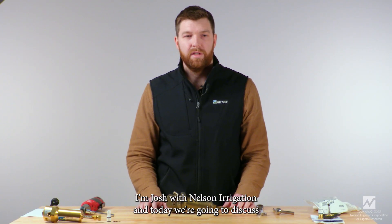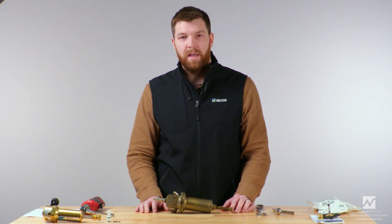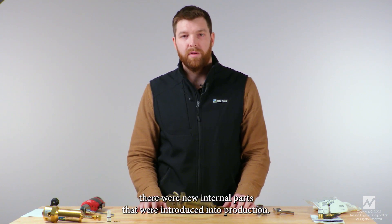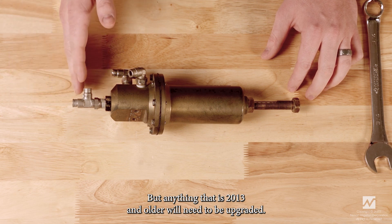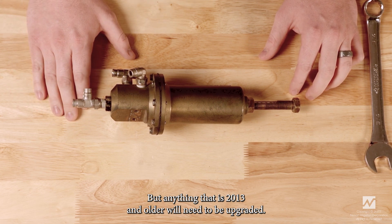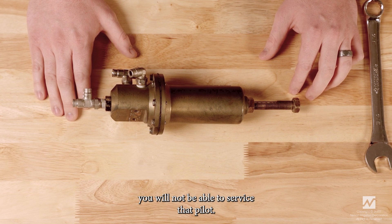I'm Josh with Nelson Irrigation and today we're going to discuss how to upgrade a large body pressure control pilot. In 2014 there were new internal parts introduced into production, but anything that is 2013 and older will need to be upgraded, and if it hasn't been upgraded you will not be able to service that pilot.